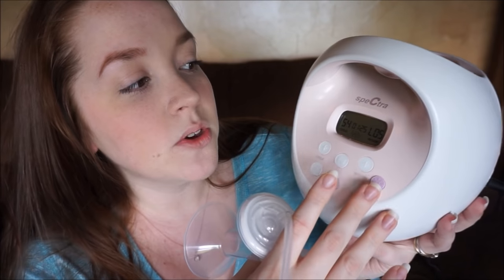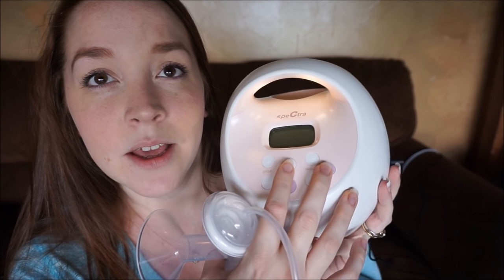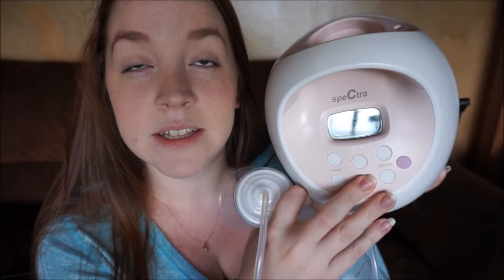I also wanted to show you the nightlight. It's a two-setting nightlight — I won't be able to accurately depict it since it's daytime, but I do really like this. Even though it has a screen, the screen doesn't light up, so during the night when I want to see the buttons and the screen, it's very helpful. When you start the pump, it has a timer and it automatically shuts off at 30 minutes. And back there is the cup holder.